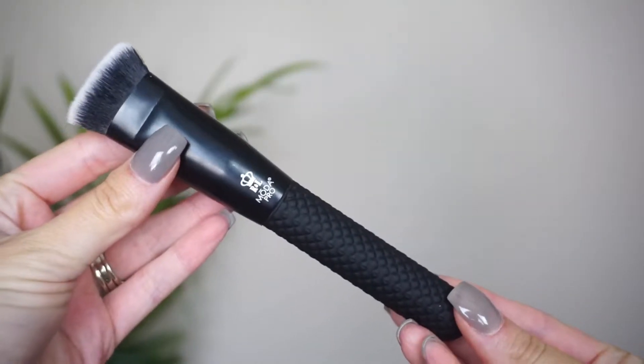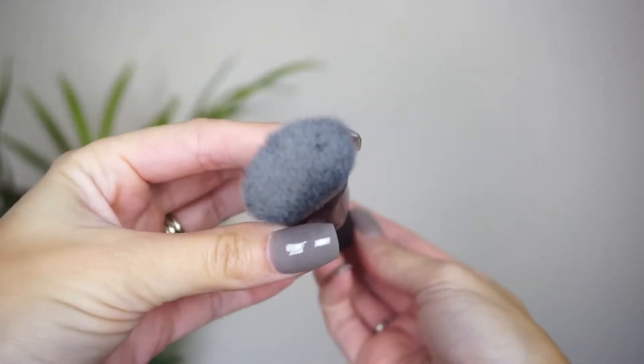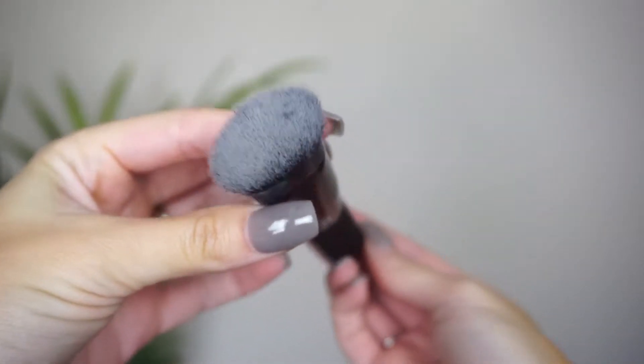The brush kit we are focusing on today is the 4-Piece Iconic Glow Kit from the Moda Pro line. Inside we have four different brushes. The first brush I'm using in today's demo is the BMX 245 Sculpt Brush. This is the brush I use for contouring. It is a very dense brush and it fits really nicely — it works really nicely to get right in there by the cheekbones and really hug your contour shade right up next to your cheekbones.